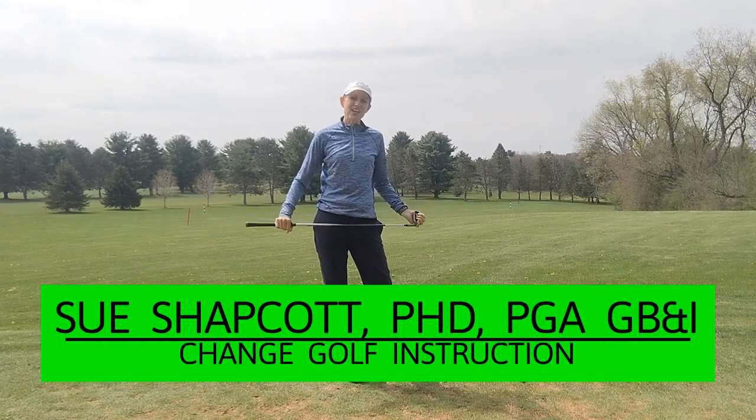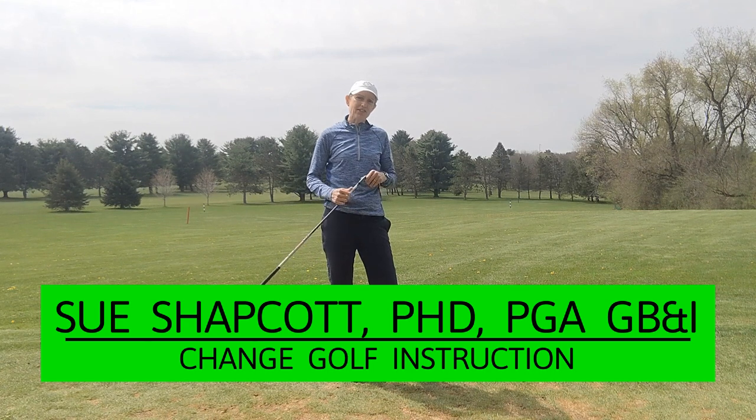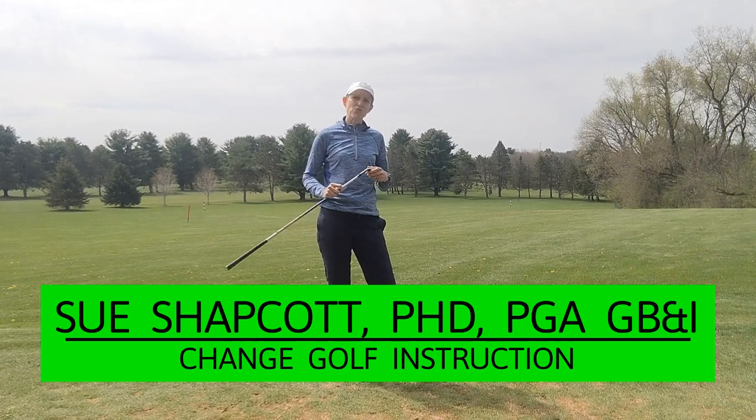Hello, I'm Sue Shapkot and today I'm in Madison, Wisconsin. I'm going to talk about how your left wrist position at the top of your backswing can affect the clubface, which can affect the ball flight that you're getting.